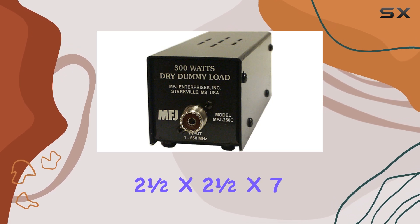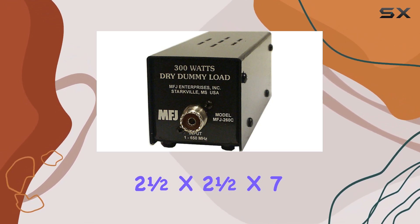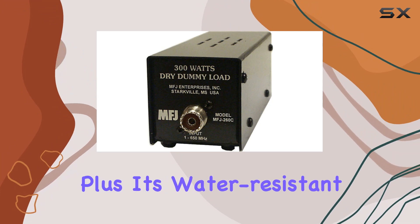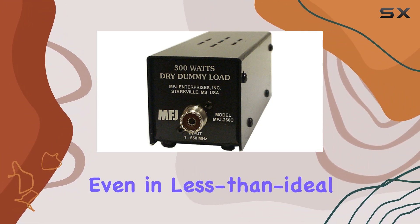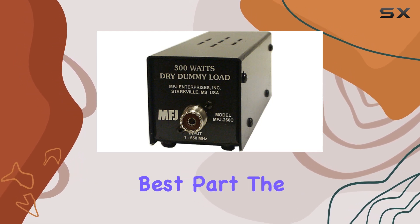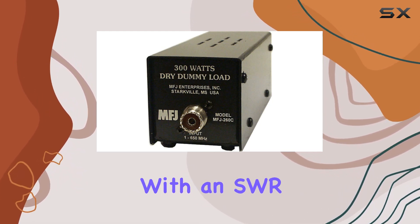At just 2.5 x 2.5 x 7 inches, it won't take up much space in your shack. Plus, it's water resistant, so you can trust it to hold up even in less than ideal conditions. But perhaps the best part is the performance.